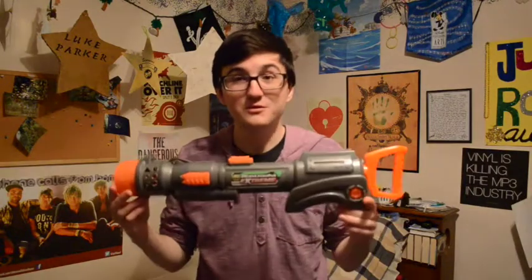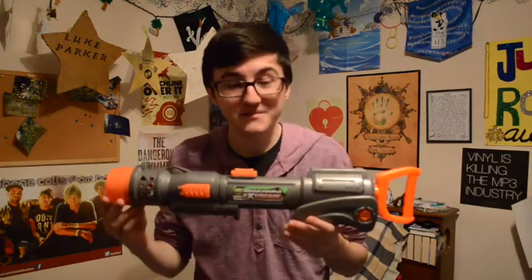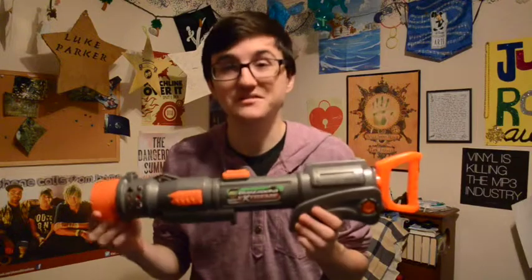Hi everyone, welcome to the Foam Frontier. Today I'm going to be reviewing another Busby product for you. This is another cool product that I really enjoyed. It's called the Busby Extreme Blastzooka.